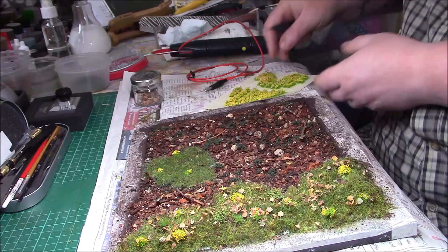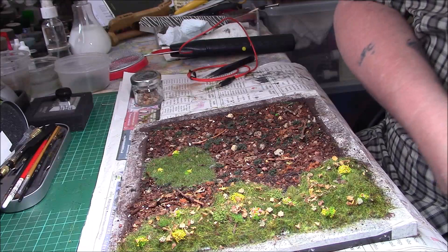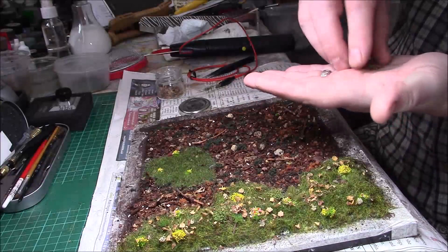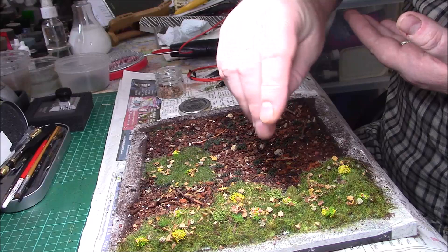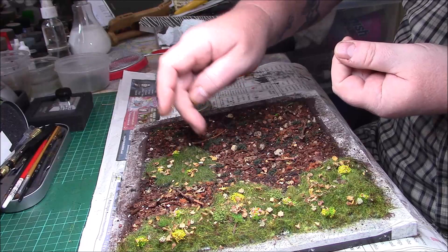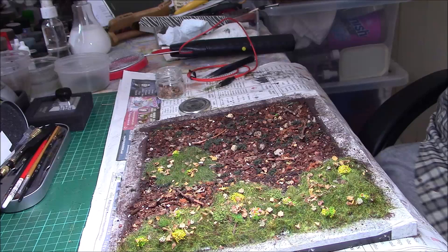Three flowers is probably enough on there. I've got my leaf cutter from Green Stuff World, so I'll put a few leaves into the palm of my hand and just sprinkle them around. I'll have to make some more; I think I've got some more somewhere.